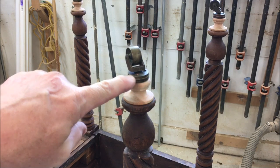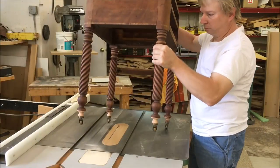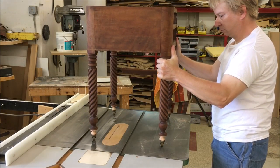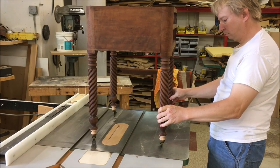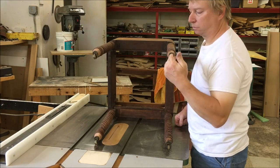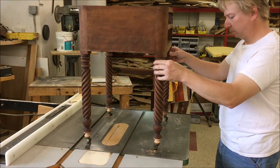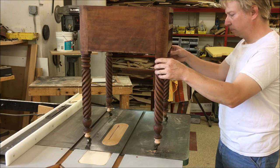After I'm done finishing the table I'm going to screw the casters into place. Now I'm just going to do a quick check on the table saw to make sure it's sitting level — and it's not quite sitting level, it's wobbling a little bit. I may have to do some shimming later. I tried switching a couple of casters to see if it makes any difference, but it doesn't.